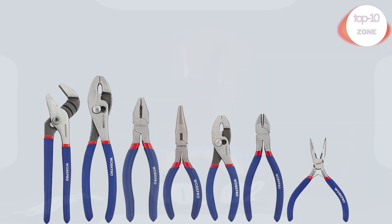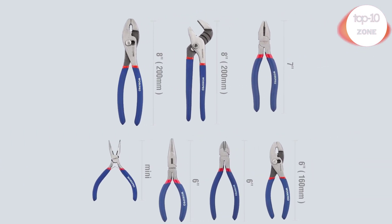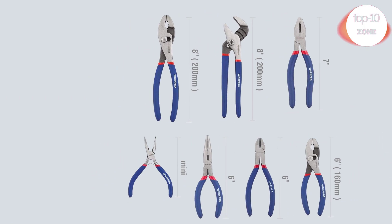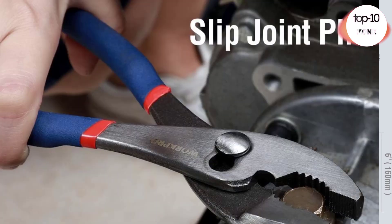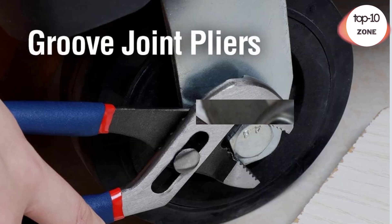Number 2. 7-Piece WorkPro Pliers Set with Groove Joint. Includes 8-inch groove joint, 8-inch and 6-inch slip joint, 7-inch linesman, 6-inch and 4-to-1.5-inch long nose, and 6-inch diagonal pliers. Covered in slushing oil for rust protection.